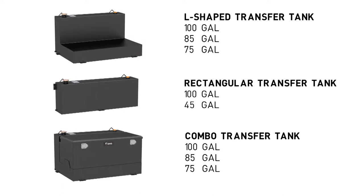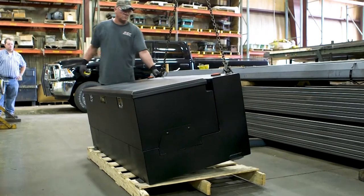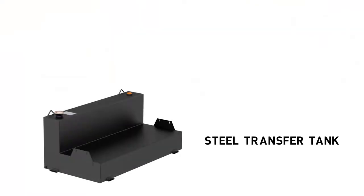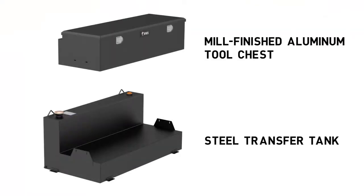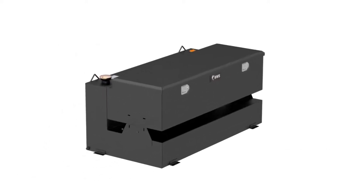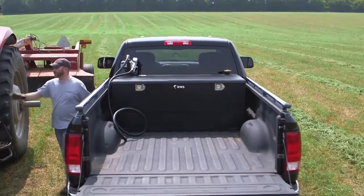The combination transfer tanks are especially unique due to the fact that they feature an industry-first design that combines a steel transfer tank paired with a smooth mill-finished aluminum tool chest for reduced weight and corrosion resistance compared to full steel models. The metals are completed with a powder coat finish that pairs the two components together for a consistent finished look.